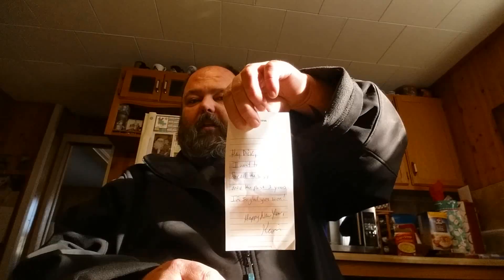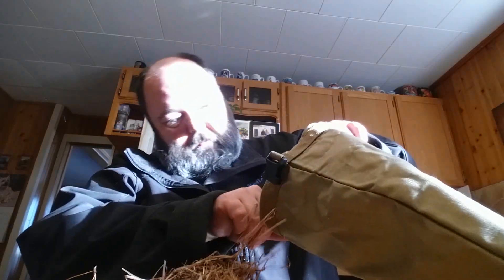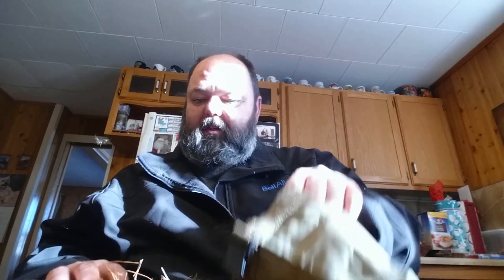So this is a Hidden Woodsman belt pack. It rolls up like a dry bag to keep everything nice and dry. Kevin mentioned he had some tinder he was waiting to dry out before he sent it, and that's why it took a little while to get here. Let's see what he gave me without making too much mess here in Lily's house.